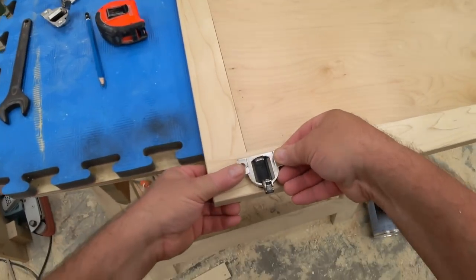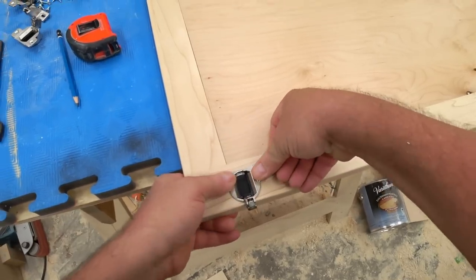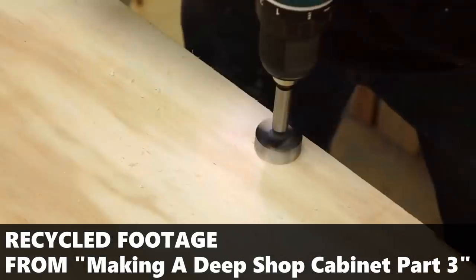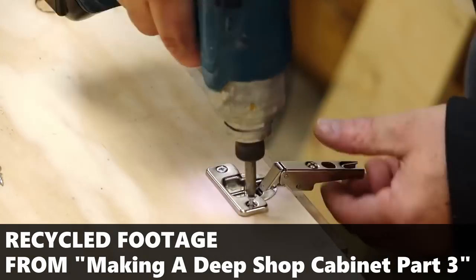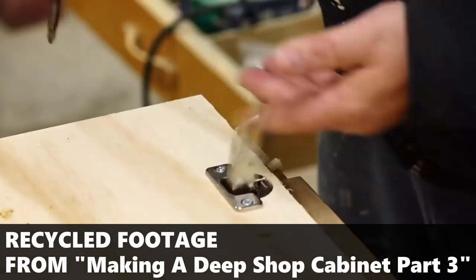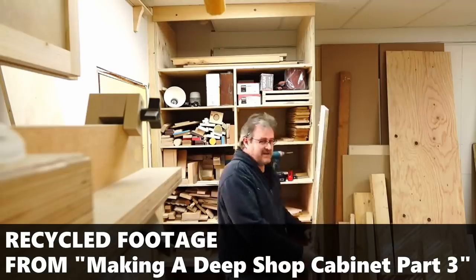I did one door at a time, brought it in, and hung it. I actually filmed that but for some reason I seem to have lost that footage, so you can use your imagination — there's not a whole lot to it anyway. These hinges are very easy to use; you just need to locate them correctly and then screw them onto the cabinets.